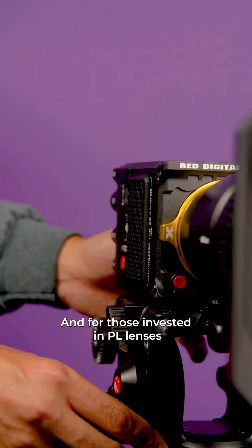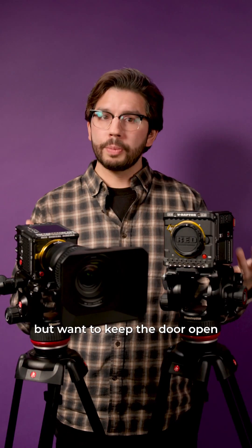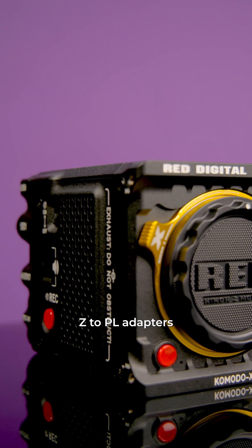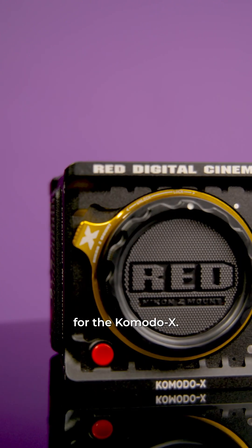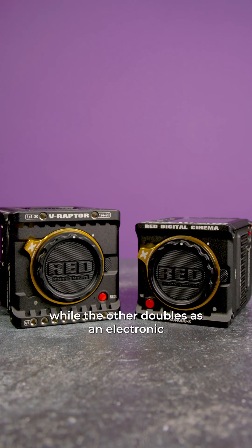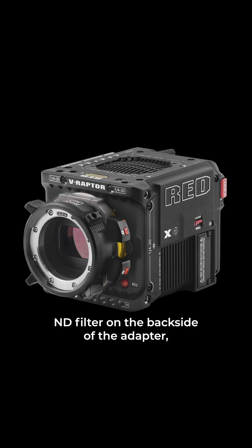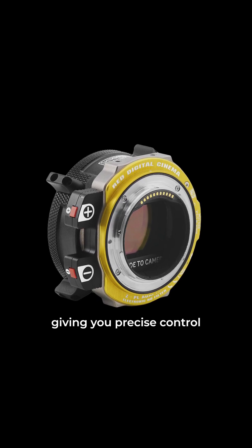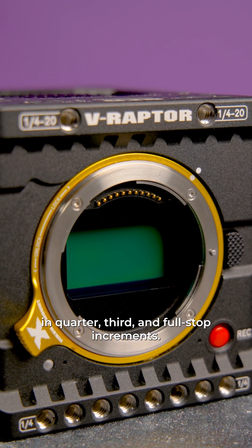For those invested in PL lenses but want to keep the door open for Nikon mount compatibility, they'll also be releasing two Z to PL adapters for the Komodo X. One is a straightforward adapter that supports Cooke /i lens communication, while the other doubles as an electronic ND filter on the backside of the adapter, ranging from two to seven stops, giving you precise control in quarter, third, and full stop increments.